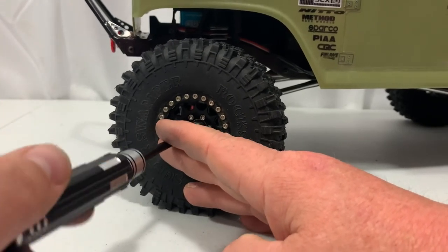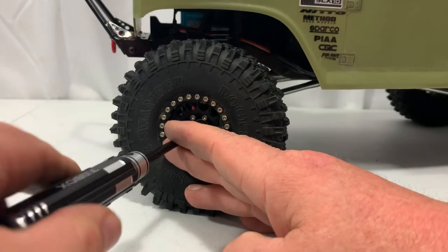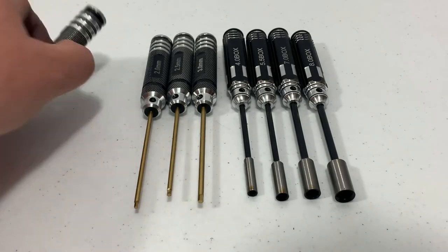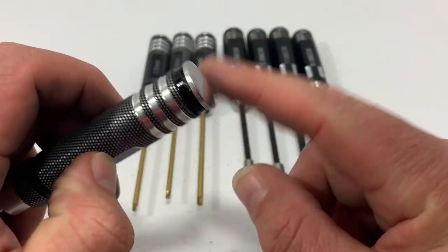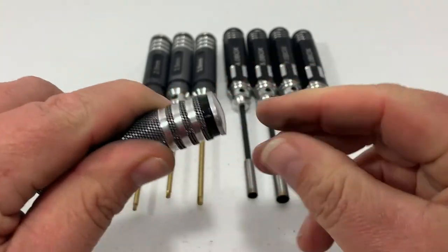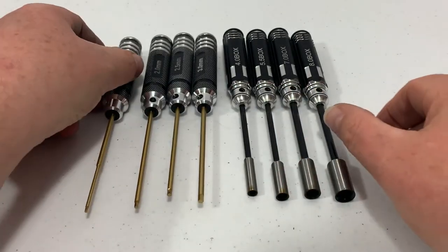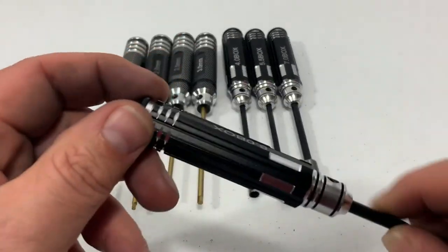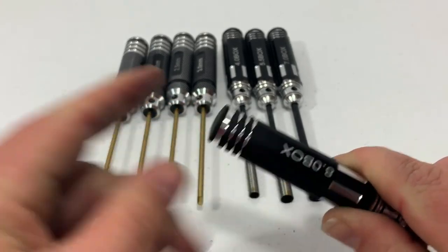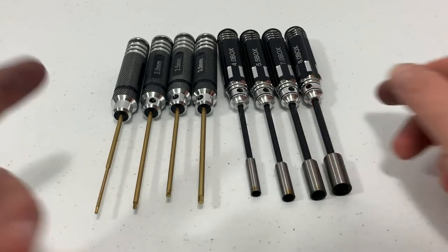So far I think I'm going to really like these. These seem like they're going to be a real good tool. The only downfall I see is the end cap on the Allen head ones — it's a real loose fit and it came off in my hands. They need a thicker O-ring or something, because the hex ones have a plastic end cap and stick on there a lot better. That's the only complaint I have so far.